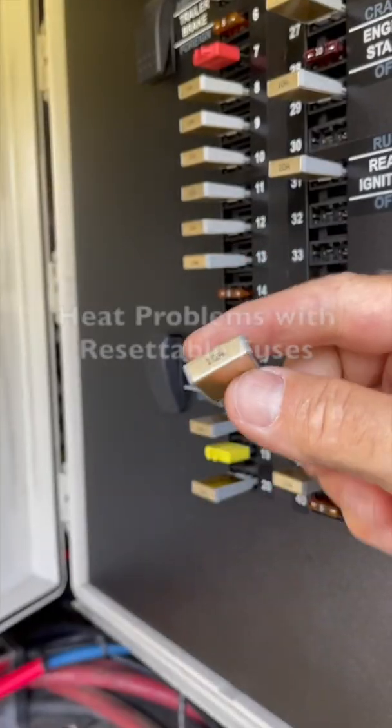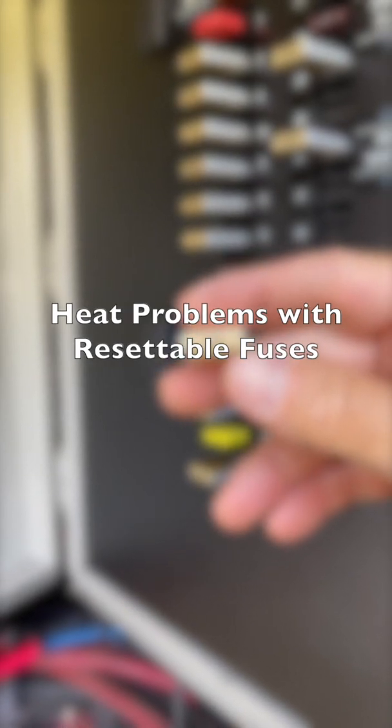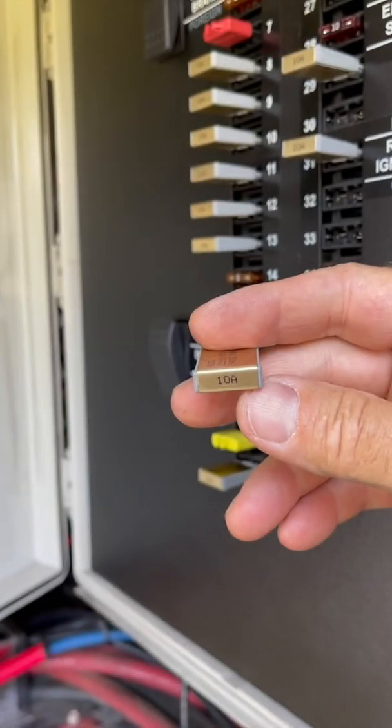Hello, this is Steve from RV Squared. Today I'm going to talk to you about a bit of an issue in regards to heat and fuses. Coming across the desert last week, I encountered some of the hottest weather I've ever driven in for a long duration. The temperatures were in excess of 113 degrees — most of the time it was 117 — and I started having electrical issues.